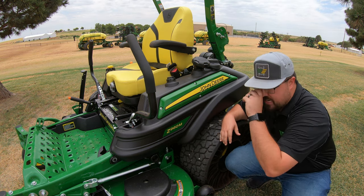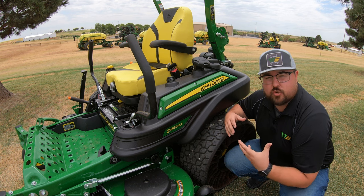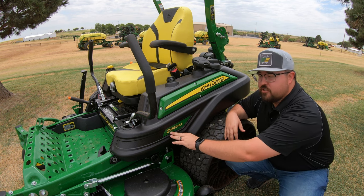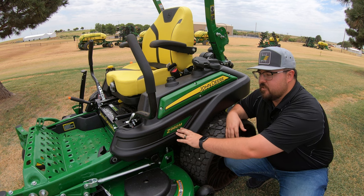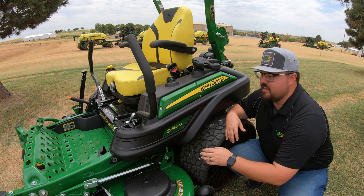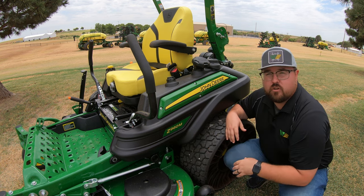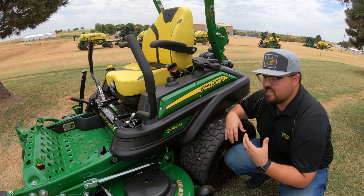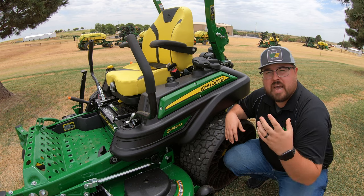The Z970 is in the R class, while we're here in the M class. The last letter indicates trim level and features. Within the Z900 series we have E's starting with the Z915E, then the M series: Z920M, 930M, 950M, and 960M — so we're at the top of the M trim level. Then we also have the Z930R, Z950R, and Z970R. That's how we break down the model number. Now let's move to the back to the engine.